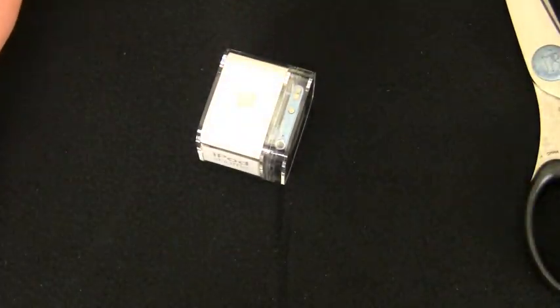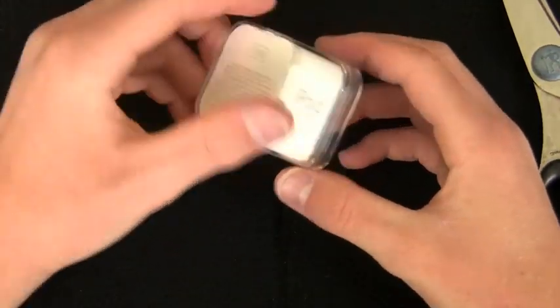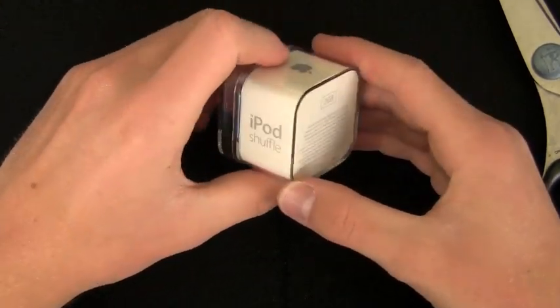Here it is — it comes in very quaint, very cute little packaging. This was just the seal for Best Buy. If you get it at your Apple Store it will more than likely come in this packaging, which is very green and economically friendly.